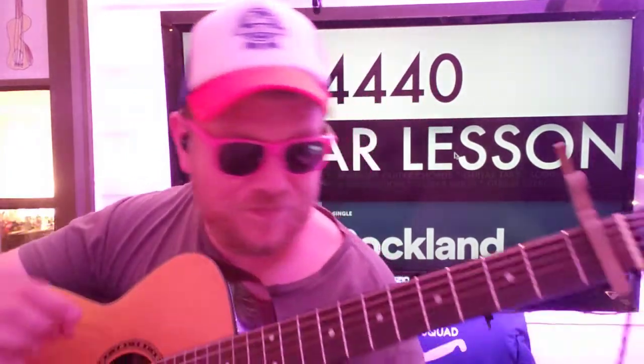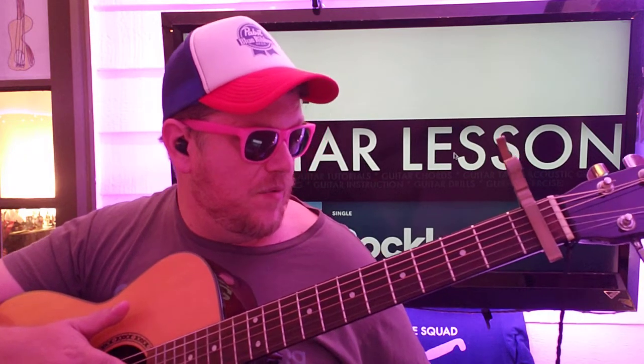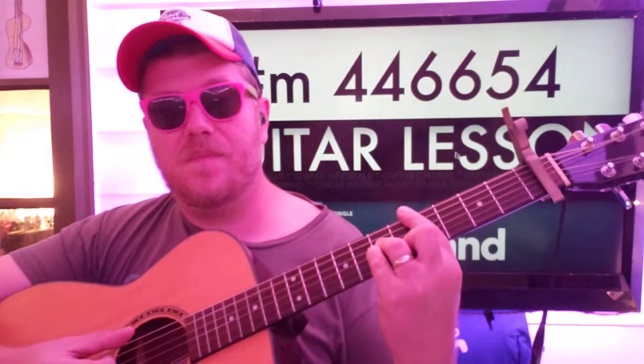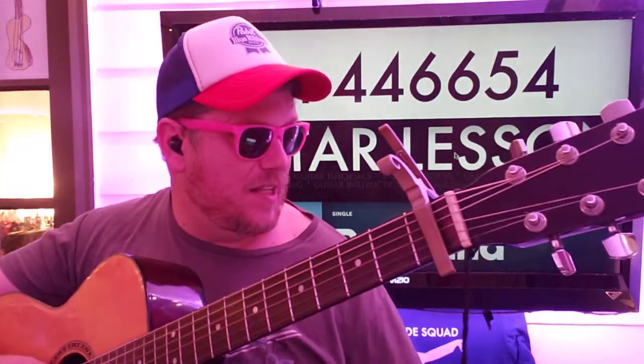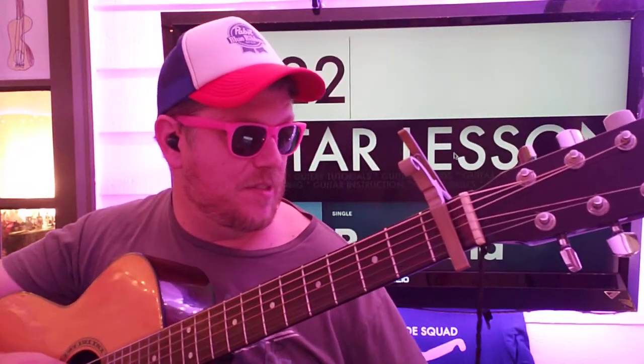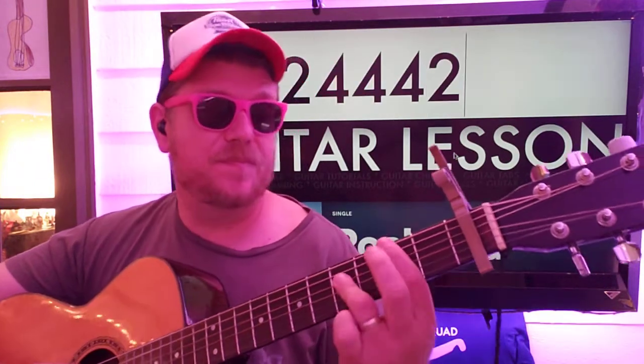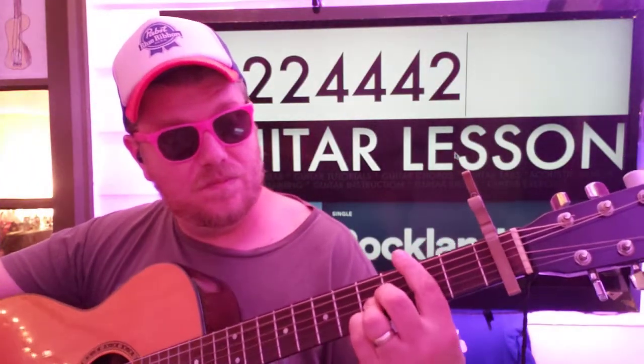Alright, so that's your second part. Your third part is going to be C-sharp minor: 4, 4, 6, 6, 5, 4. And we're going A, D, G, B, G, high E, B. To E: 0, 2, 2, 1, 0, 0. And then B: 2, 2, 4, 4, 4, 2. Okay, and you do that twice.